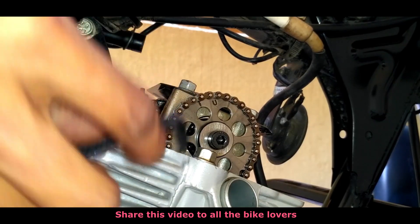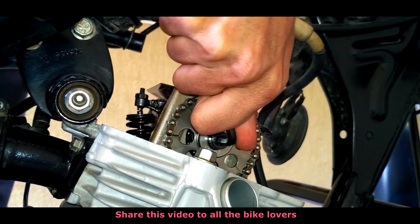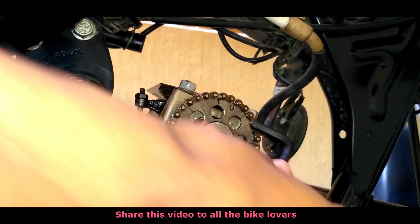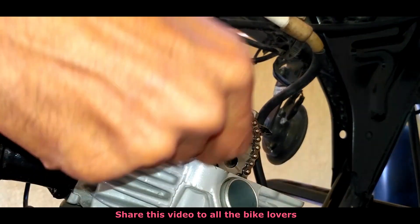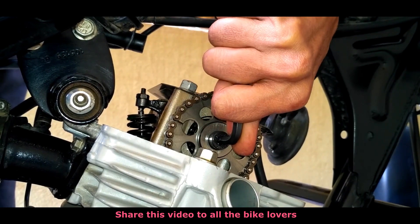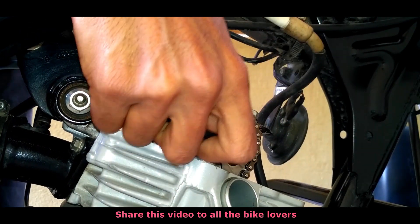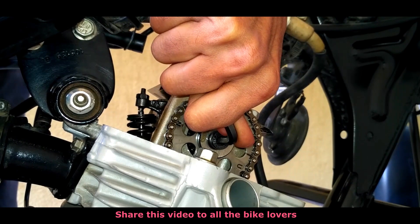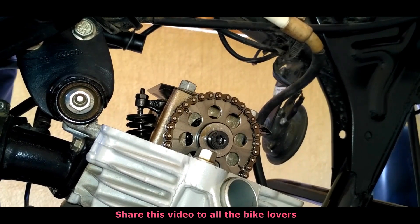Now use an allen key to turn the camshaft in the forward direction. This shaft has a T mark at the top and grooves at both sides. It should always be turned in the forward direction — never ever turn it in the backward direction. You will have to apply more pressure to turn the shaft because the air compression will make it difficult to turn. Observe the T mark — it should come to the top position, 90 degrees to the engine chassis.